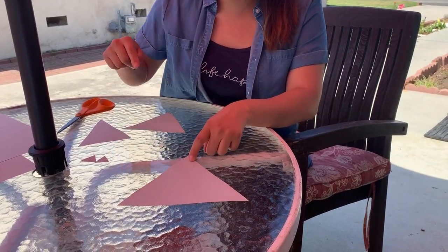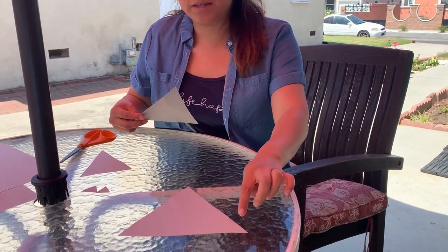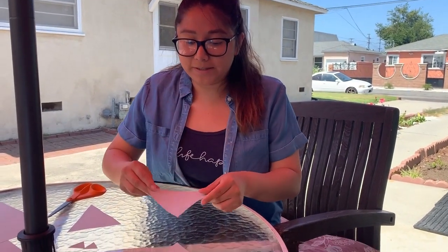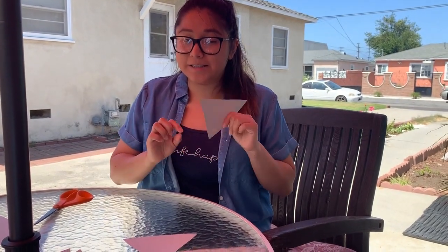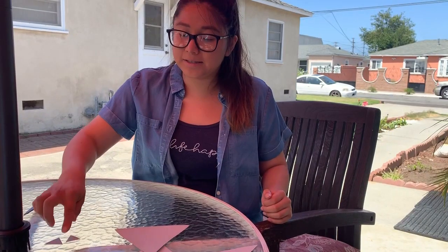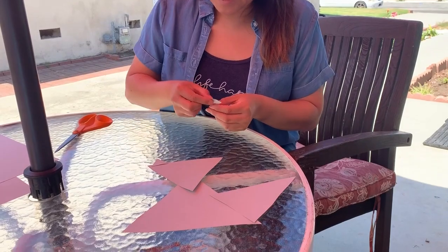Now we're going to be making a raccoon using these triangles. The biggest one will be placed at the bottom — this will be the body of my raccoon. The medium triangle — you see how the body is facing upward — this pointy corner will be facing inwards, just like this, and this is the raccoon's face. My long triangle is my raccoon's tail, so I will be gluing it right over here. These two little triangles are the raccoon's ears, so we're going to put those on top of the head.